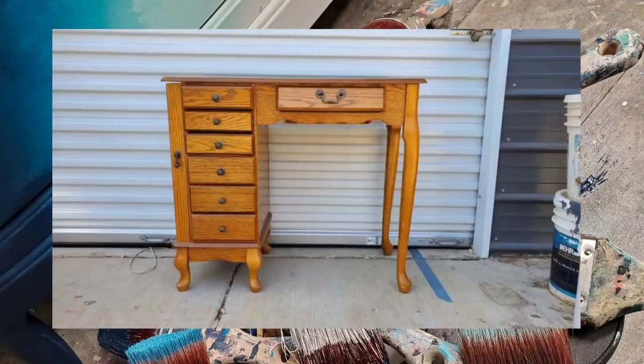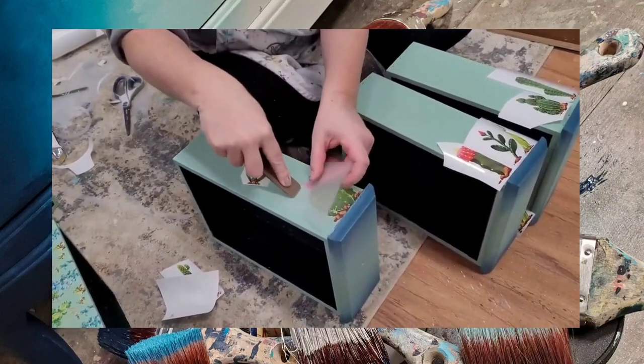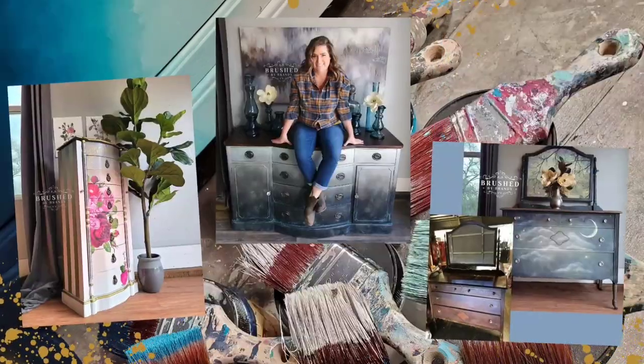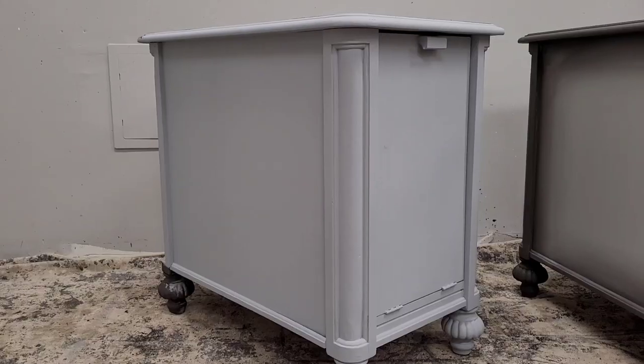I hope you guys stick around and enjoy this video. If you do, go ahead and click that subscribe button. Let's go ahead and get started. Here's where I'm starting out on these side tables — they're made of oak with a dated finish. I can see why they're getting no love, but they're really cute so we're going to give them an upgrade.